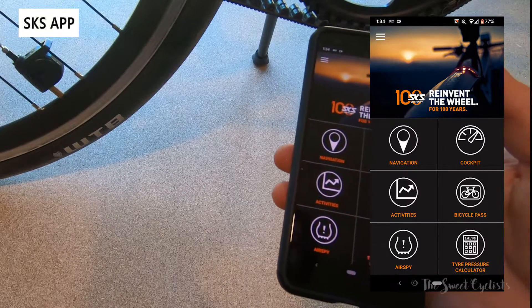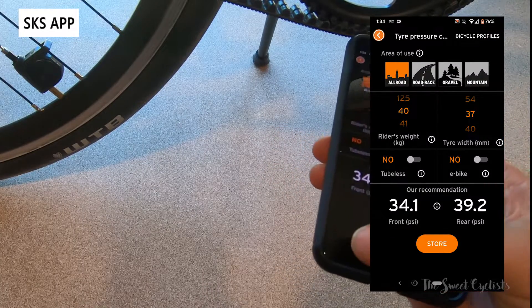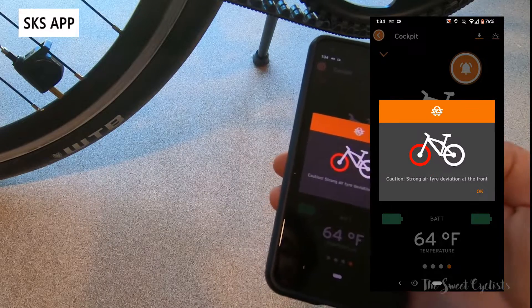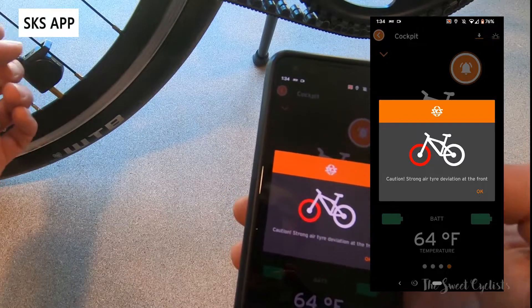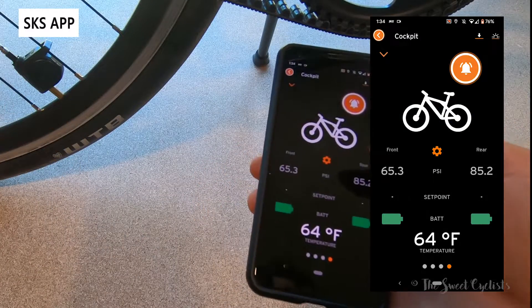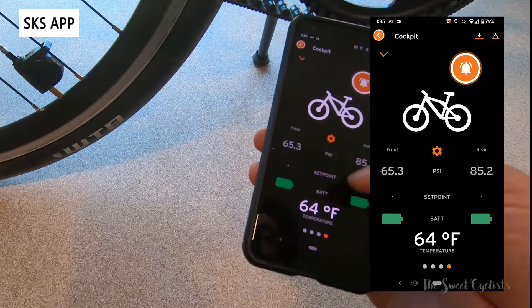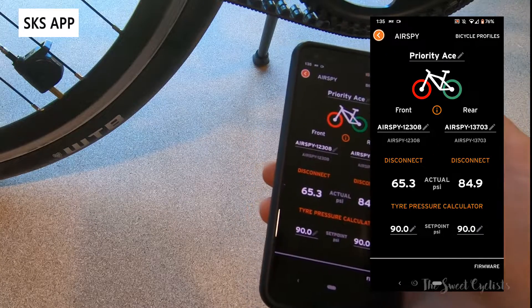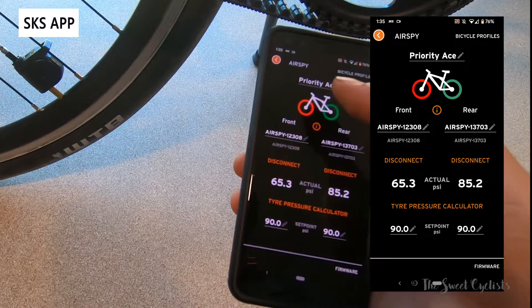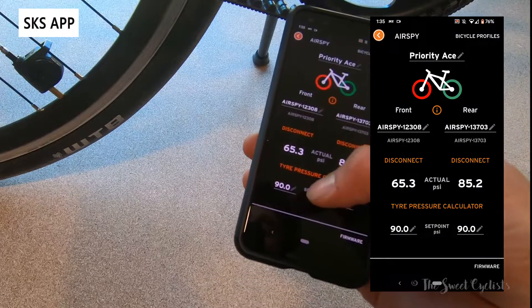Now let's take a look at the SKS My Bike app — it's a pretty nice app. You can figure out your recommended tire pressure by inputting your weight, your bike, and your type of riding. You can view the AirSpy data full screen, showing both front and rear sensors which I've already connected. If you've deviated — as I've done here by deflating the rear tire — you can see the pressure on each sensor along with the battery status of each. It'll show up red when a sensor is low, and you'll also get a phone alert notifying you it's low.